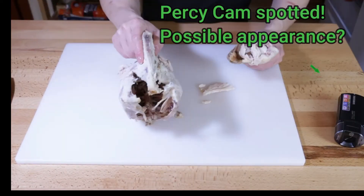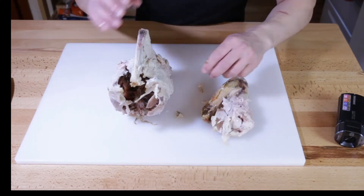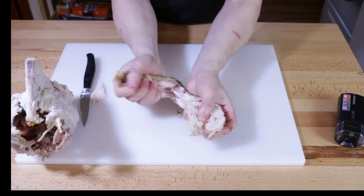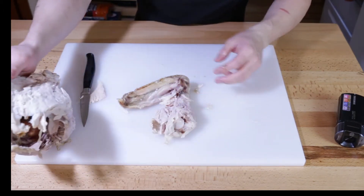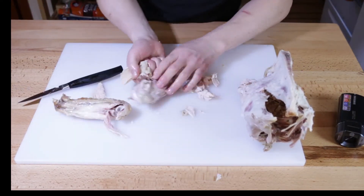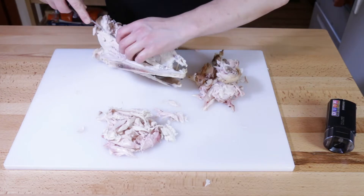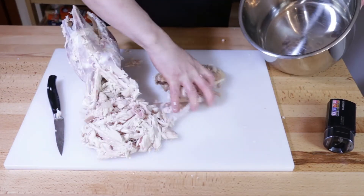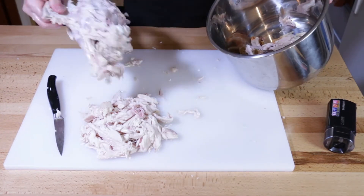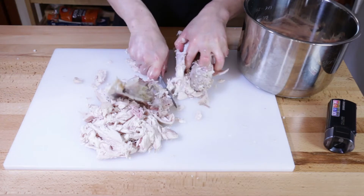So we've got the rib cage of the carcass here, what's left of it, and sort of a wing and a drumette. What we're going to do is take off any nice meat we can find, set it aside, and put it in later. All of this stuff — the skin, the bones, all of it — it's all going in, because that's all flavor.